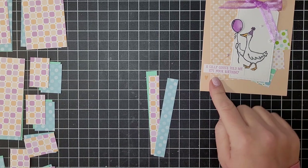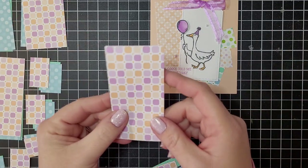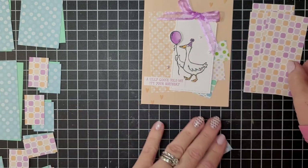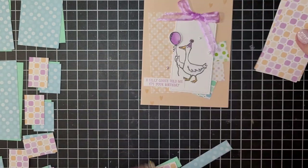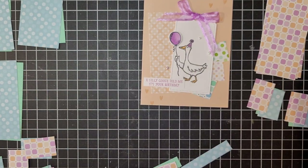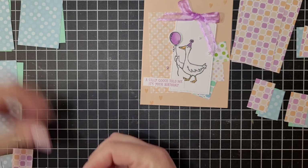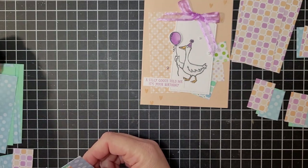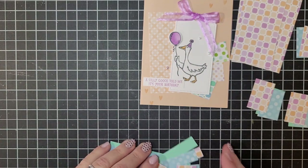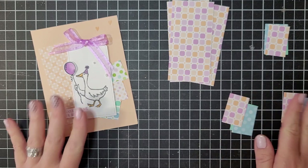For our card, we're going to choose one of the two-by-four pieces. I'm going to use this pattern — it has the Fresh Freesia color in it, and I really want to tie that into the bow. I'll choose that for all three of my pieces. Then you'll need three piles of the one-and-a-half-by-one-inch pieces. All the remaining DSP pieces can be set aside — we're going to use them for the other cards in the next two videos.